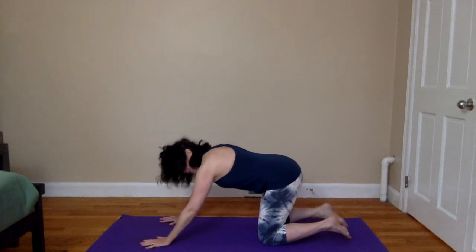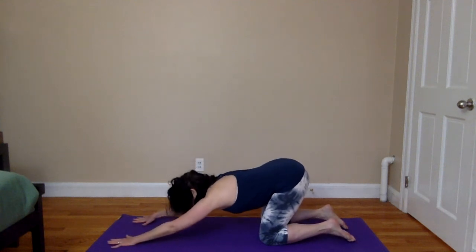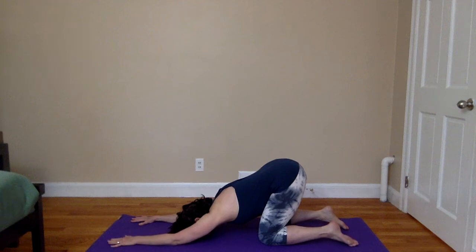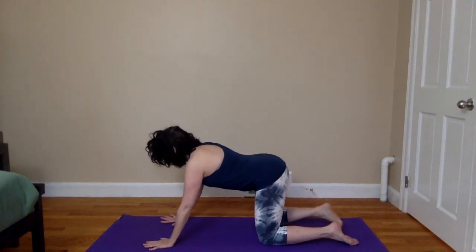And from table, release into puppy before moving onto the other side. Keeping the hips lifted, slide the arms forward and lower the forehead or chest to meet the mat. Close the eyes if it's comfortable for you, keep breathing deeply in and out through the nose. Notice here how one side of the body feels in relation to the other, observing any sensations in the hips and spine. As you next inhale, ease your way back up to table, preparing to repeat the sequence on the other leg.